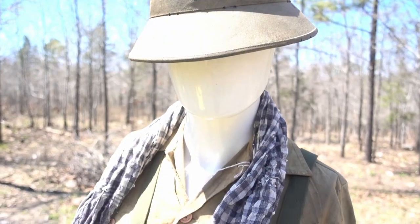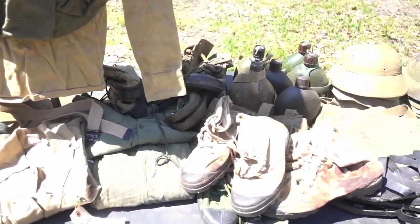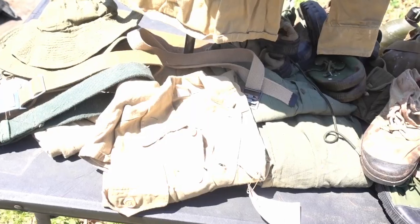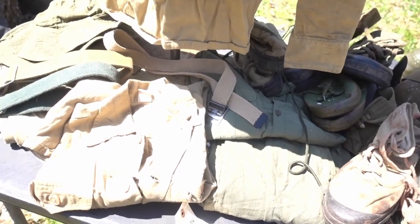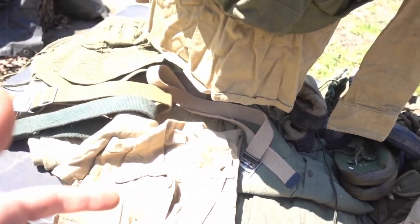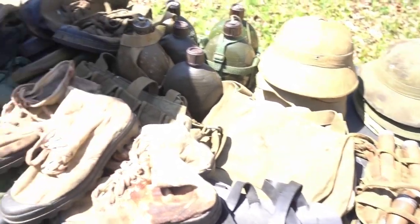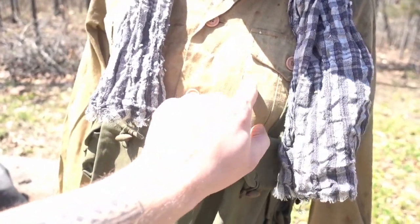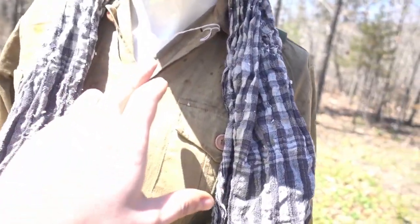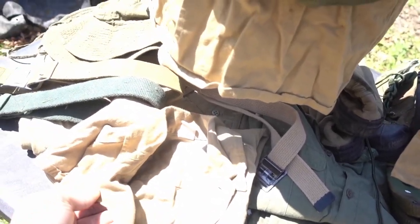Let's go ahead and take a look at the uniforms and some of the props that I have from the set of We Were Soldiers. What's really cool about all the NVA stuff used for We Were Soldiers is that there was a mixture of some original items they had sourced and reproduction stuff. Because the production was so massive and they needed a ton of uniforms and equipment and field gear, they actually had these uniforms specifically made for the production in this tan/khaki color.